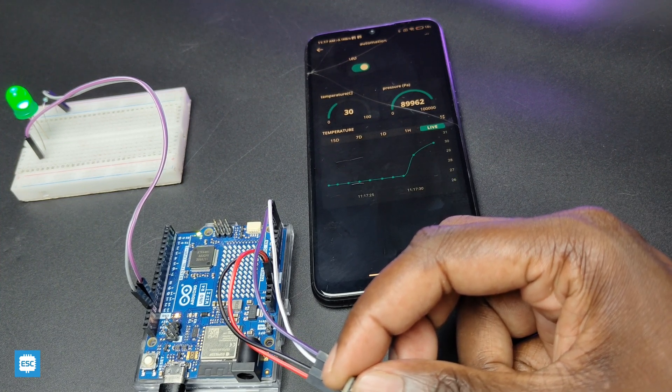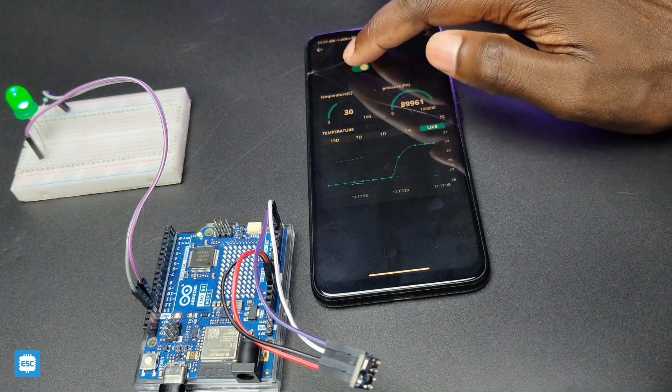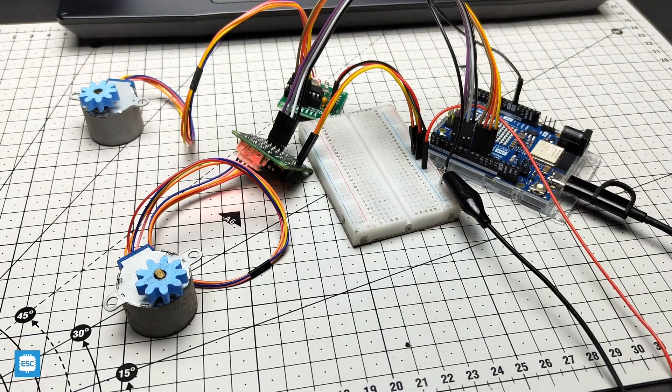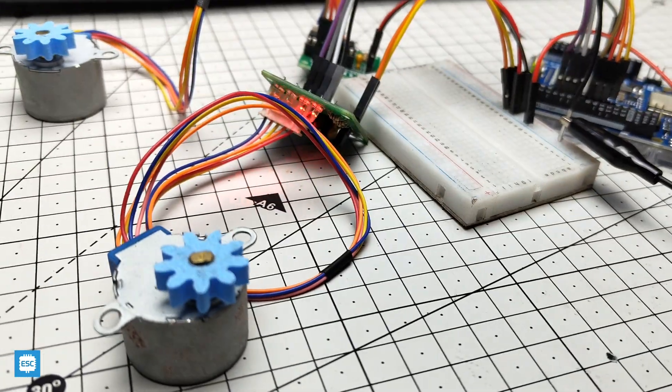I will make more projects soon using this board. You can find the purchase link for the R4 in the video description. Hope you enjoyed and learned something new from this video. If so, please consider supporting me by liking, sharing, and subscribing. Thanks for watching. Bye bye.